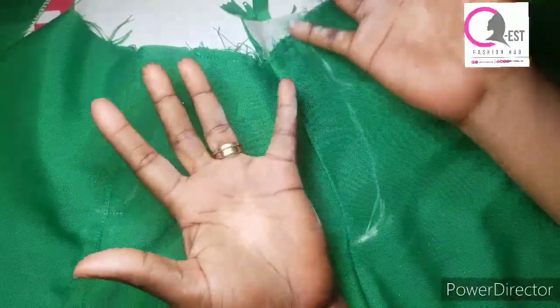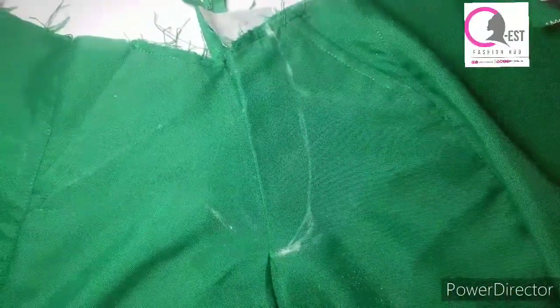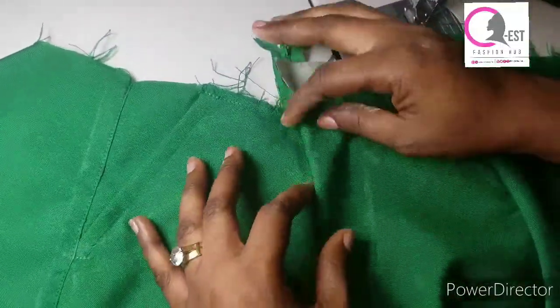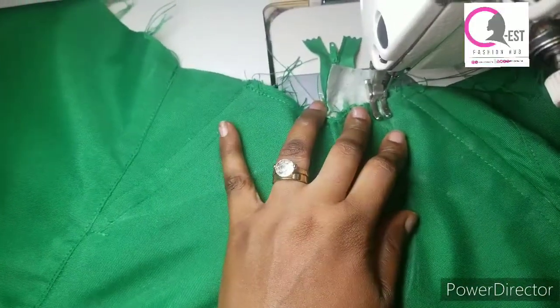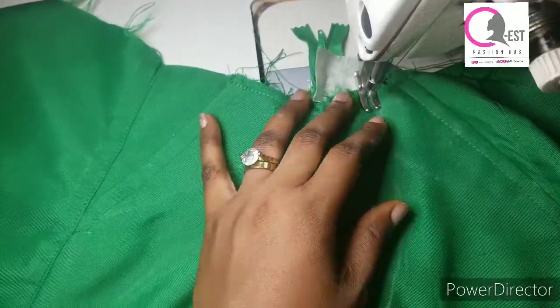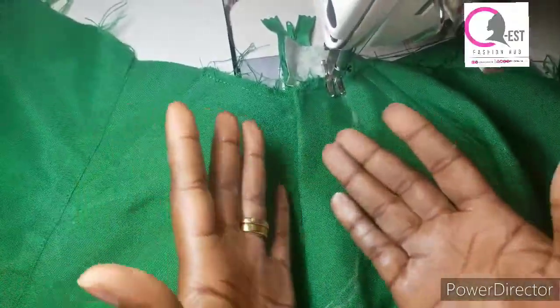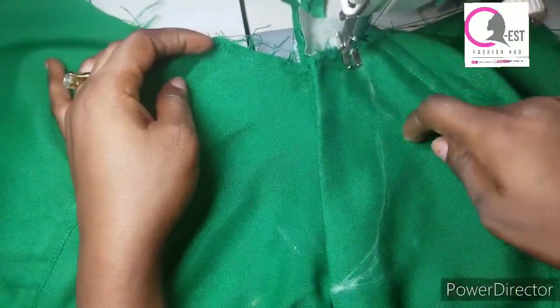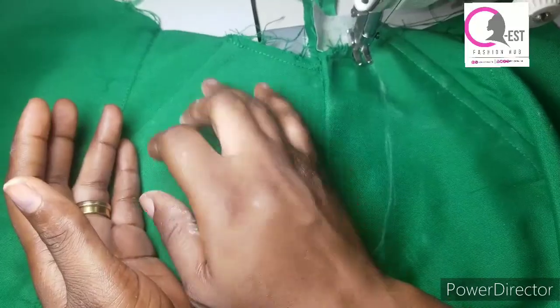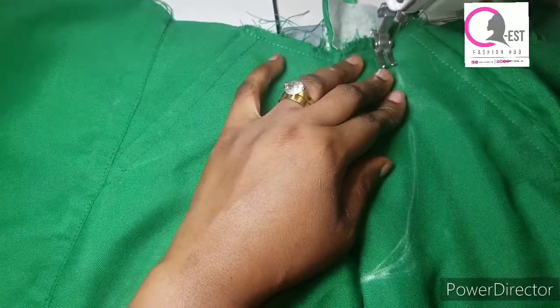I'm just going to go ahead and stitch it out — make sure it is overlapping, arrange it properly. You have to note that for men's shorts or a little boy, the overlap is on the right hand side. For females it's always on the left hand side. So whatever we did on this side — if you are sewing for a female — it should be swapped to the other side. That's the only way you can get your curve in the right place.